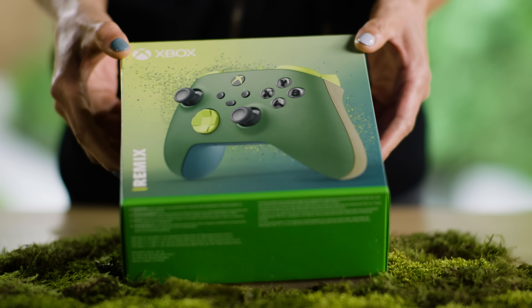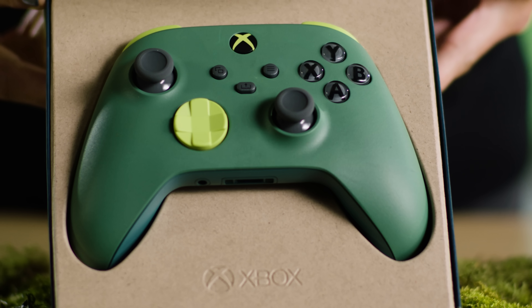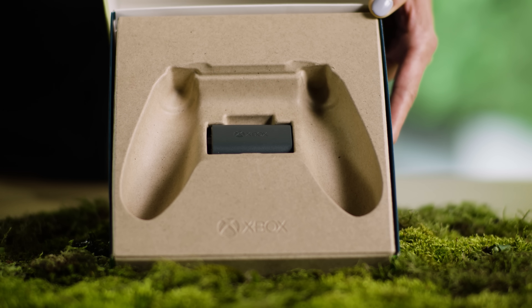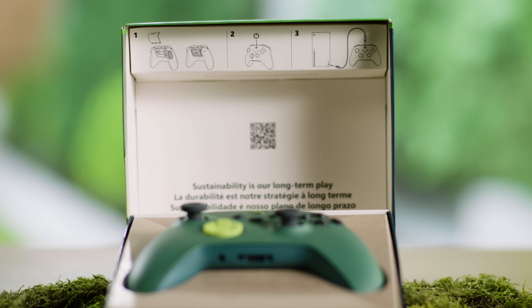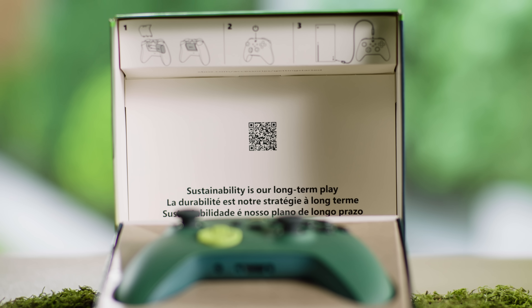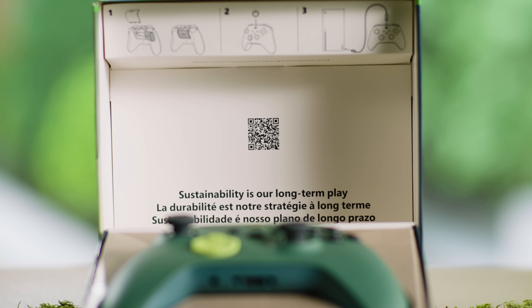We tried to reduce waste for the customer and the business at each step. The packaging is 98% renewable material and only 2% single-use plastic. We also included a rechargeable battery and USB-C cable instead of disposable batteries. We reduced waste by transferring the quick start guide to the box lid and included a QR code for players to learn more about sustainability at Xbox.